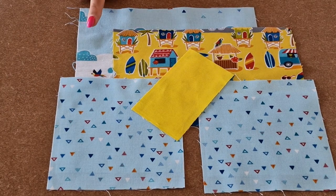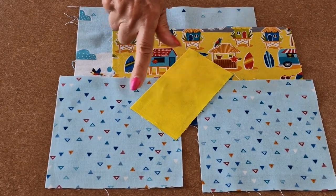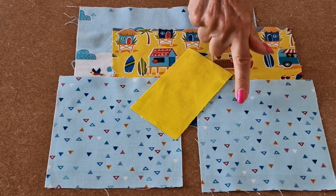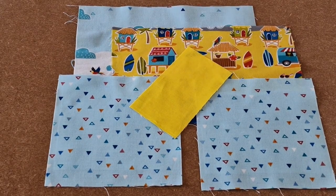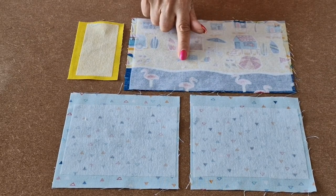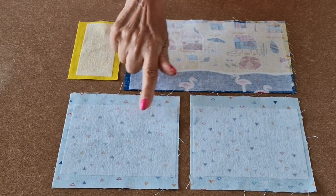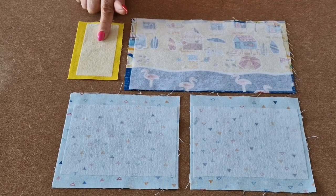You'll need to cut out a piece for the lining, a piece for the outer, two pieces for the side pockets, and a tab. I've used iron-on interfacing — I think it gives a much better finish — and I've ironed it onto the front, onto the two pockets, and onto the tab.